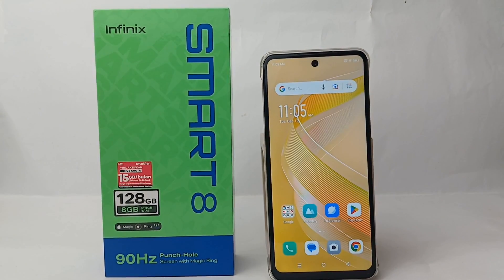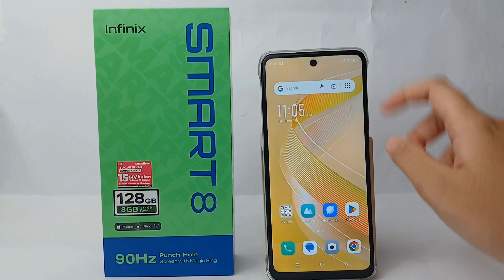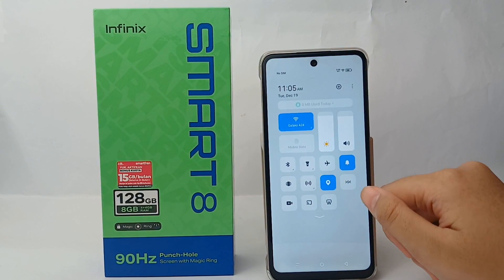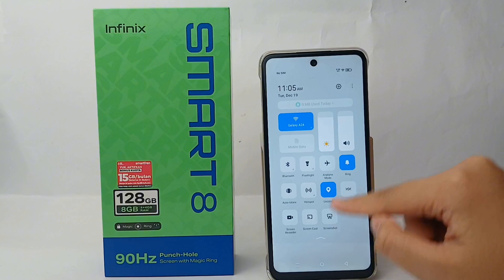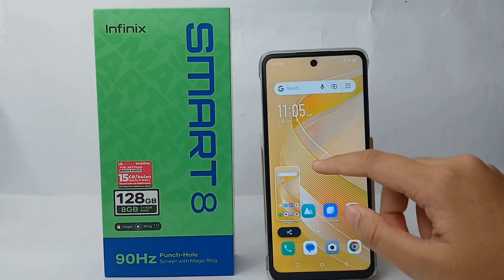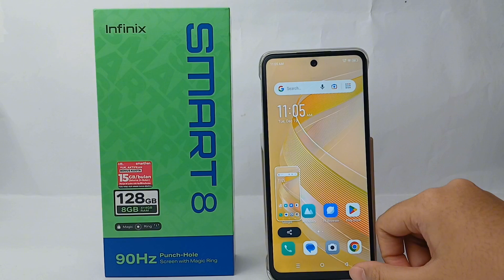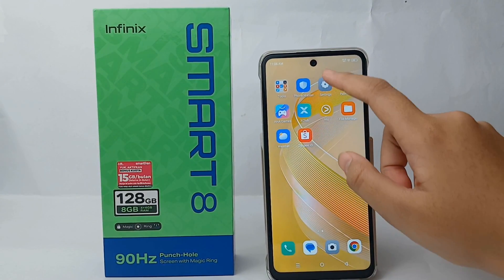In this video, I'm going to show you how to take a screenshot without a button. The first way is you can go to the Control Center and then click the screenshot feature — and you're done, you don't have to use a button anymore.